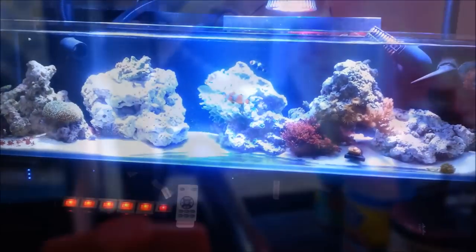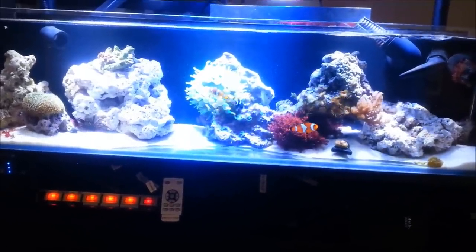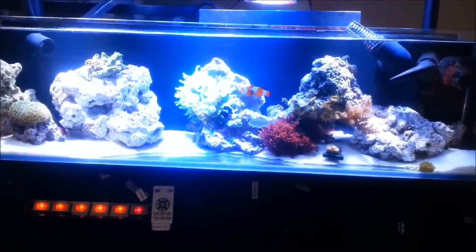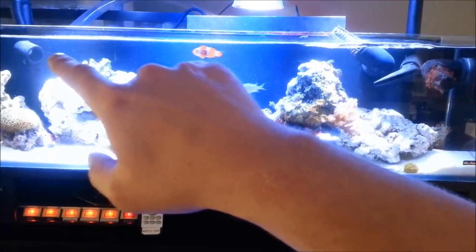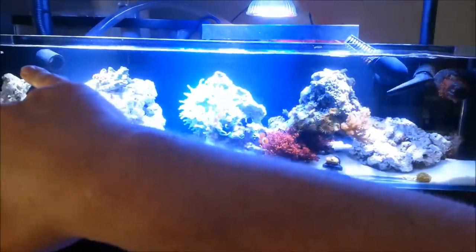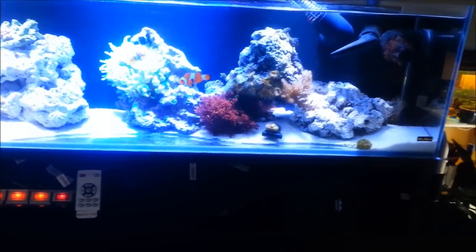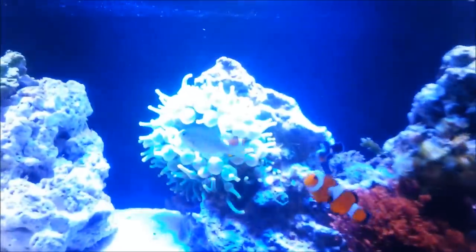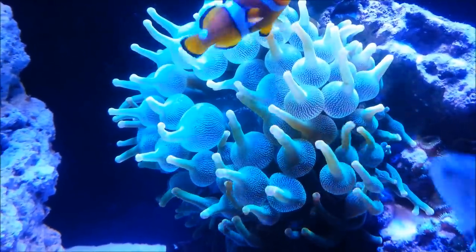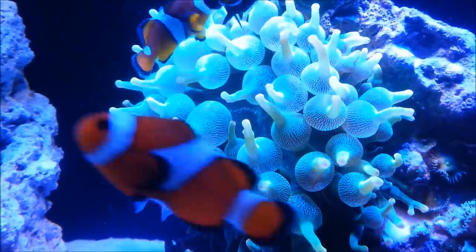All right guys, this is the 12-gallon — still kind of new, still kind of fresh. I don't really have the aquascaping or plant life up to par yet. As you can see, we'll look at the bubble tip anemone in the middle. The flow is going to alternate from this three-quarter 45 to this three-quarter duck bill right here — the water surges one way for about 15 to 20 seconds, then surges the other way for the same amount of time. There it goes, surging from the right… and surging from the left.